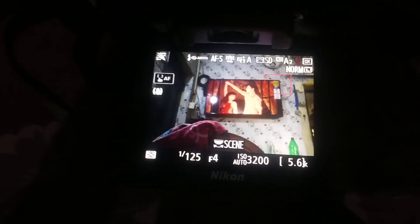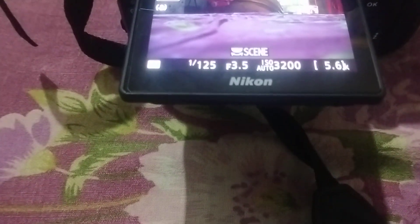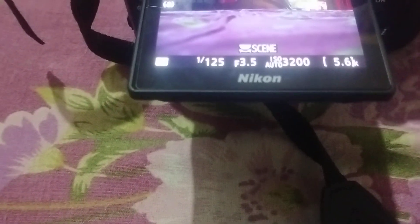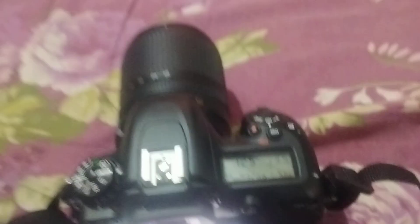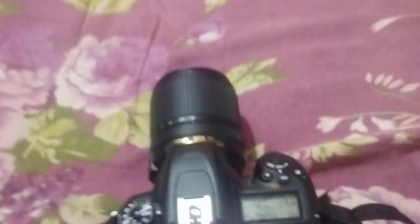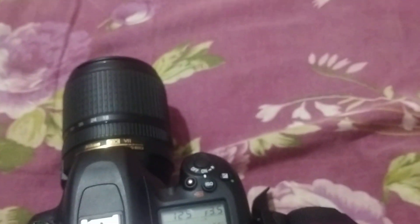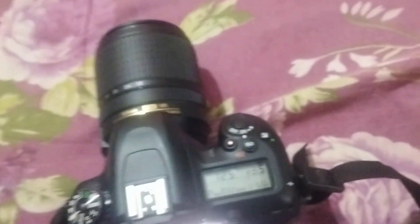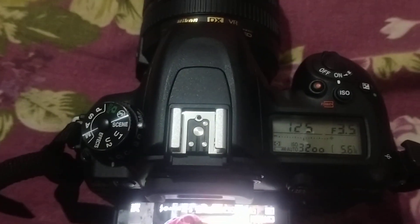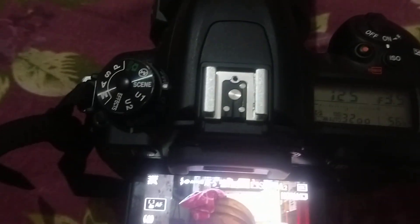Thank you guys for watching this review. Please like and subscribe to our channel All-Rounder OSIS. This is a great beginner camera that you can also grow into for professional level photography. It is also a professional camera — a good buy for anyone starting in photography.